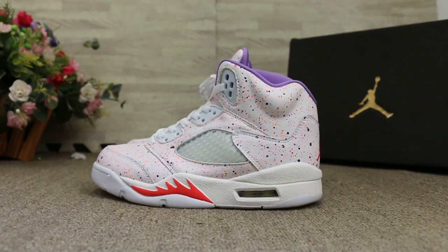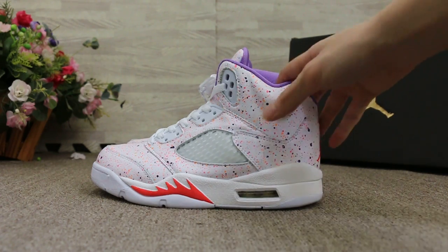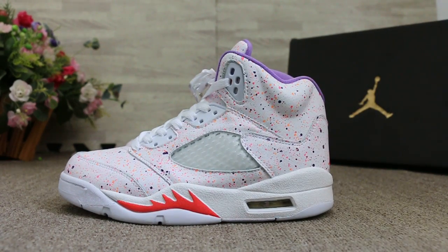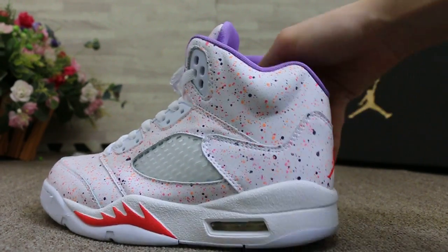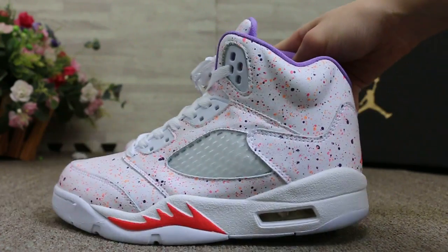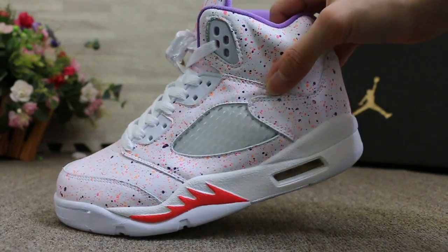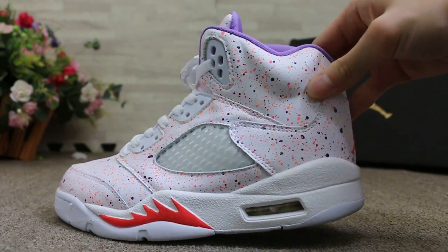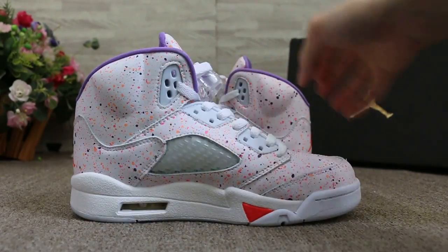So today I'm going to show you guys the new sample we got — the LV5 East. First, you can check the side. This side is special — check the side. Another side.